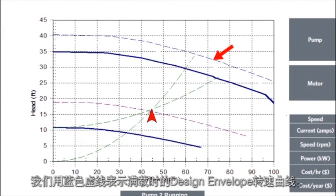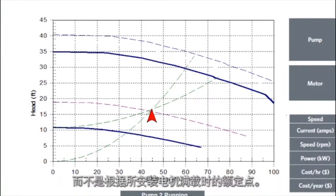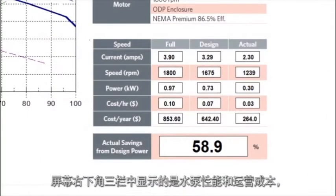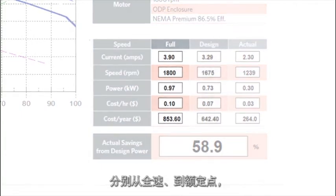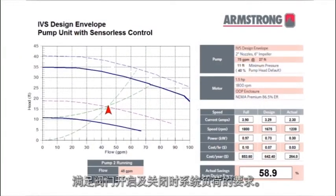The full-capacity design envelope speed curve is shown in the dotted blue line. The impeller is trimmed to the motor power and pump best efficiency point instead of the duty point for full capability of the installed motor. The design speed of the pump in the system is shown in solid blue. The three columns at the bottom right of the screen display the pump performance and its operating costs, going from full-speed setting to design point to actual pump performance in order to satisfy the system load as the valves open and close.